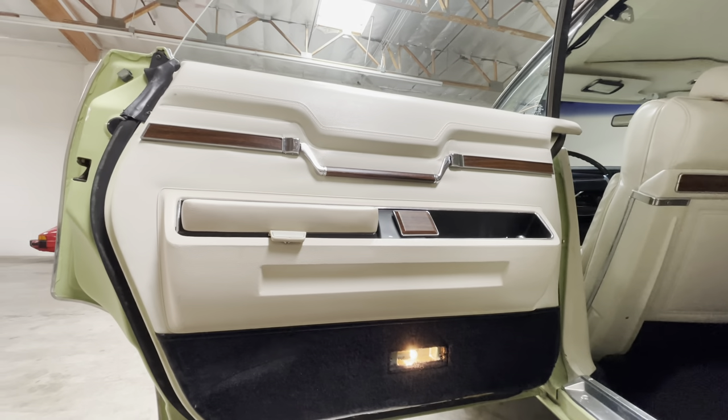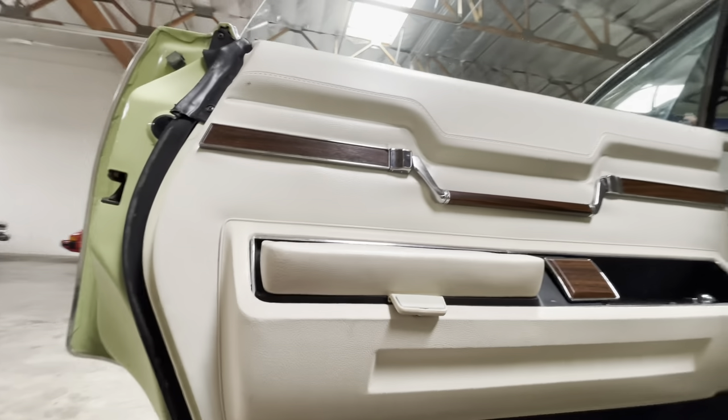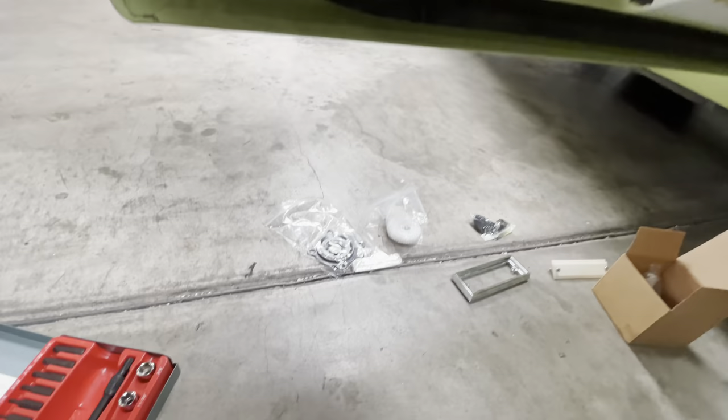Back here on 1073 Imperial. We are going to get this door panel off so we can access the power window motor and replace our gears.